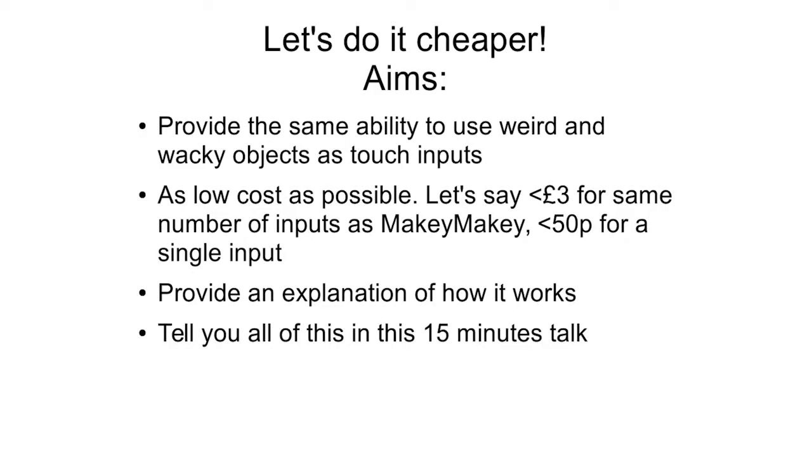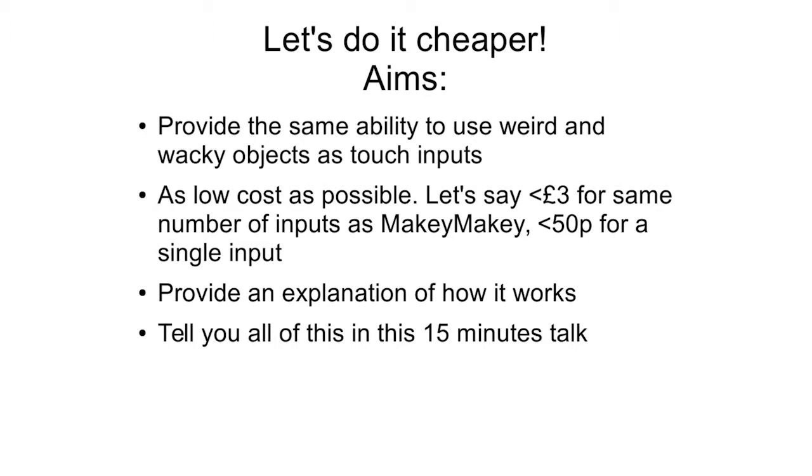That's what I'm hoping to show you in the next 15 minutes. The basic requirements are that it has the same ability as Makey Makey — you plug it in, hold on to the ground wire, and attach an alligator clip to any sort of input: sweets, a banana, a lot of you have probably seen the banana piano example, apples, or even graphite drawings. We can do all that stuff and make it as low cost as possible — less than 10% of the price of Makey Makey, or for a single input, less than 50p.